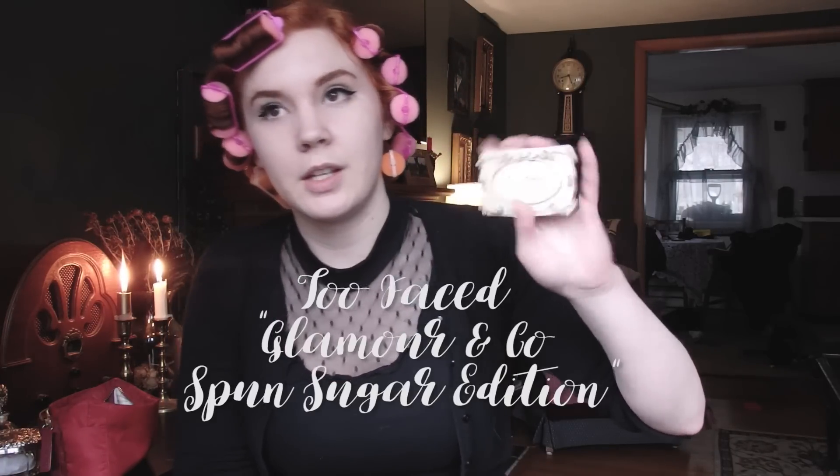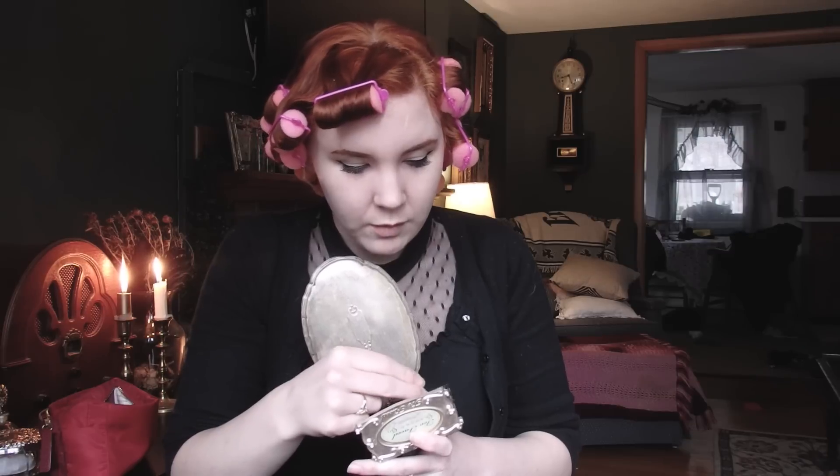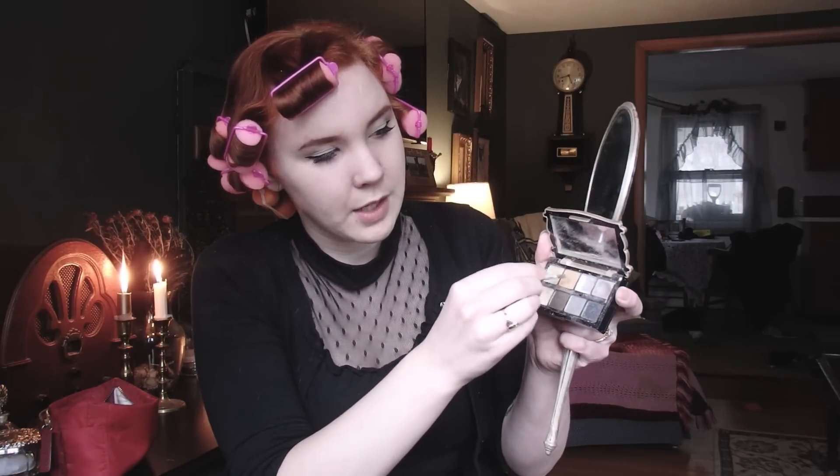So I'm going in with the Two Faced sponge sugar edition palette — I got this forever ago, so I'm not sure if they still sell it, and it kind of looks like it went through a war. I'm going to go in with this gold color first. Thinking back on it now, I should have saved my eyeliner for the end. Then going in with the darker gold and getting it all over my eyeliner that I just did.